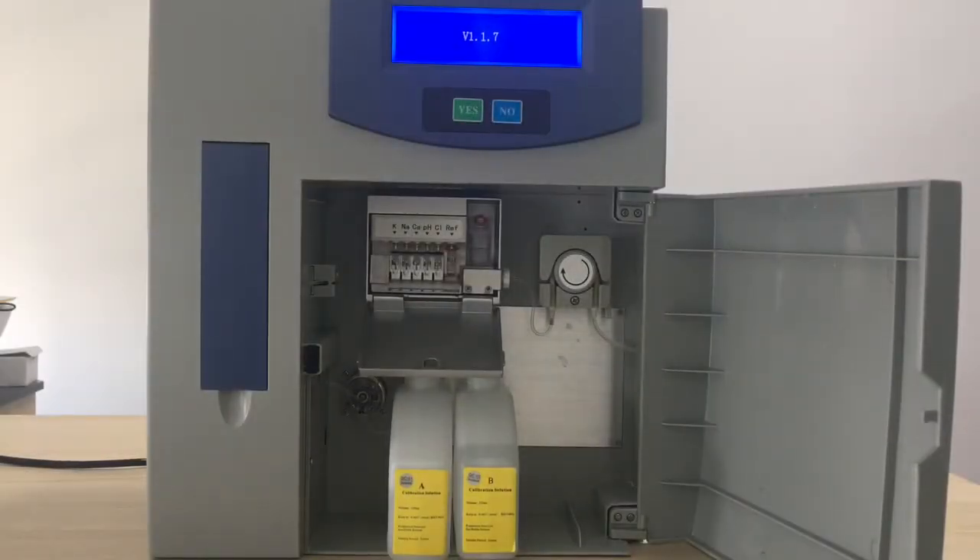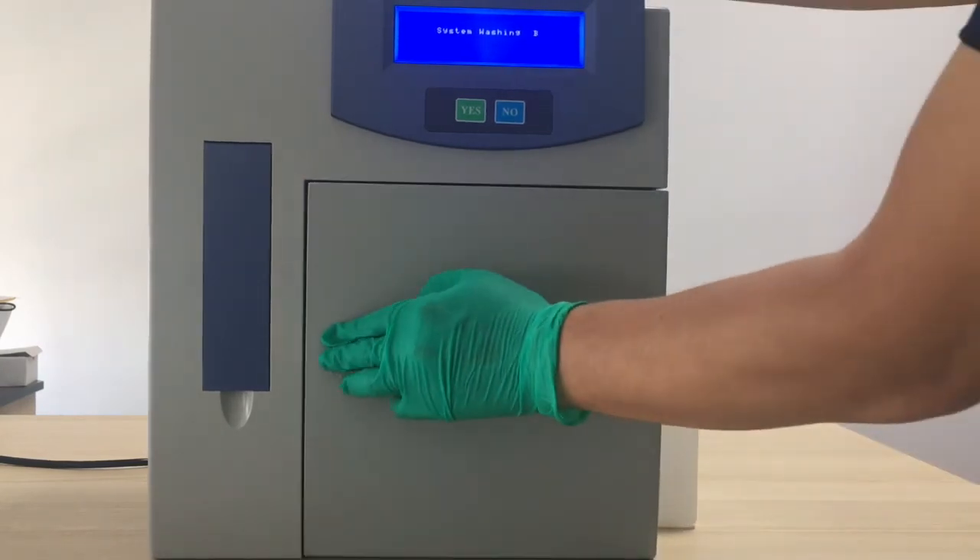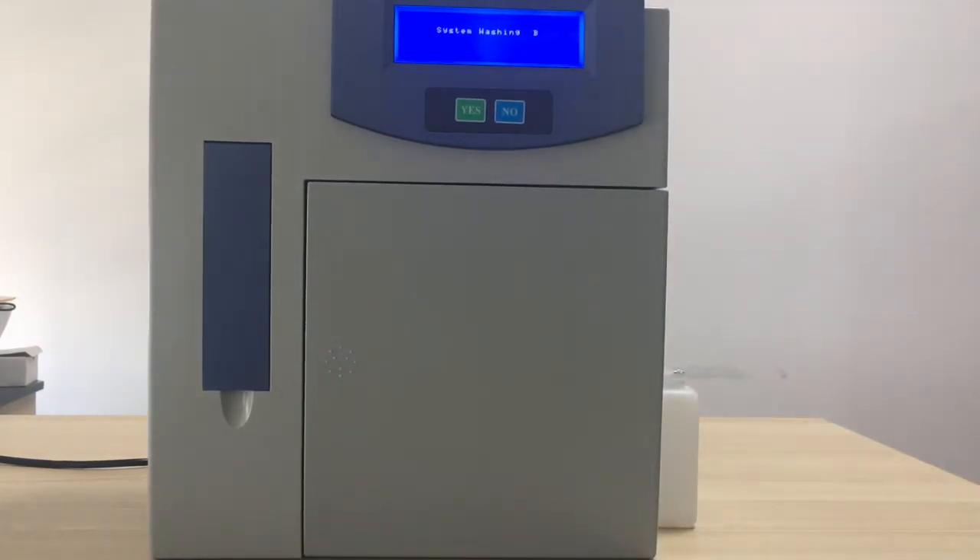Now we can switch on the machine. It will auto-check and perform auto-washing for the pipelines. We can close the electrode door and the front door. It takes some time to wash the pipeline and maintain the liquid path.